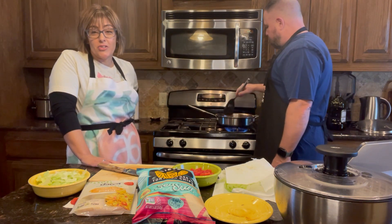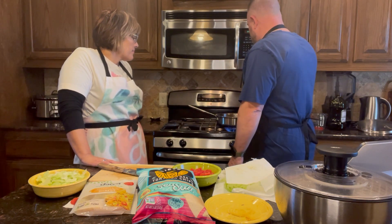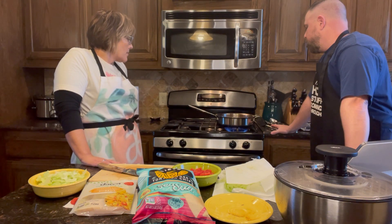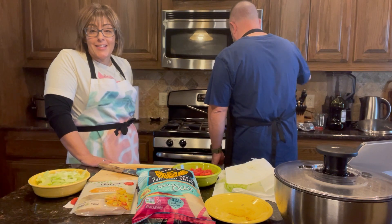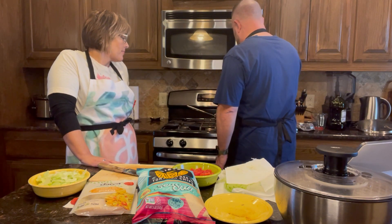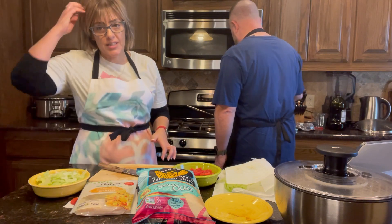I bet this is really good as leftovers, because the seasoning soaks in even more — I bet this is a great reheat. It's boiling and simmering now, you can see all the bubbles. It smells so good! It really doesn't take long at all — this is not even 30 minutes. It said like a 15-minute cook time, and especially if you have an extra set of hands or if you prep the veggies and everything ahead.